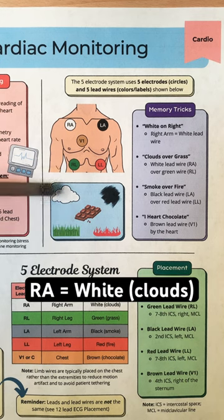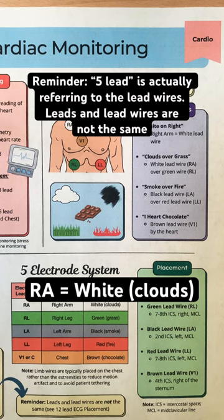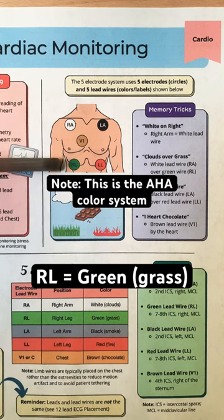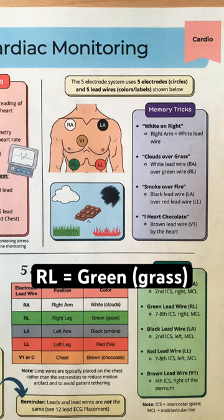The white lead wire, which represents clouds, is the right arm. It connects to the electrode placed in the right second intercostal space, midclavicular line. Below that is the green lead wire, which represents grass, and is the right leg. It connects to the electrode placed in the right 7th to 8th intercostal space, midclavicular line.